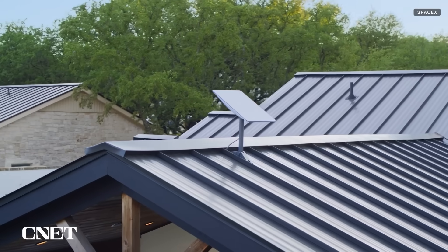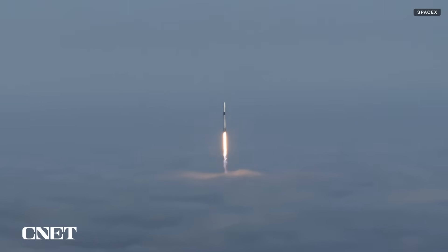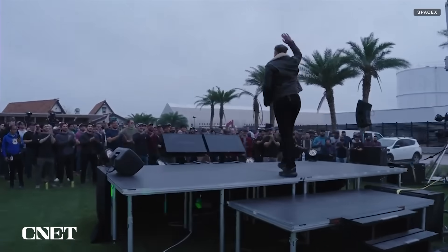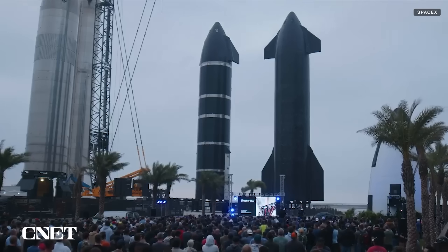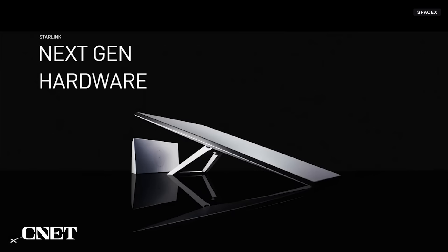Starlink is designed to bring internet access to remote areas using a network of satellites launched into orbit on SpaceX rockets. A mini version of the Starlink dish was teased months ago by Musk at a SpaceX update: 'We'll be introducing the Starlink Mini later this year, which can fit in a backpack.'